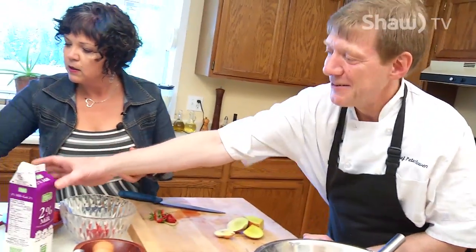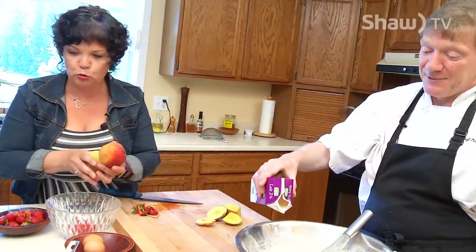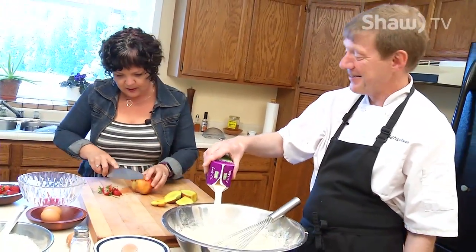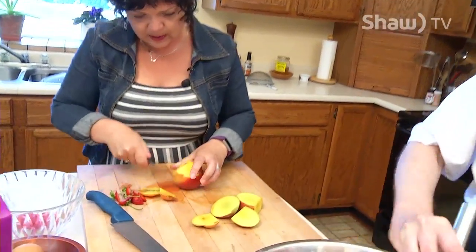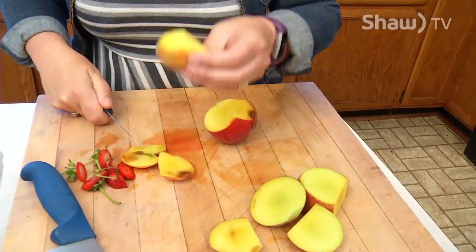Oh, this one's nice and bruisy — we'll use this one. That one looks okay, looks really good. I might have to test it out. Mmm. Oh, that one does look good.